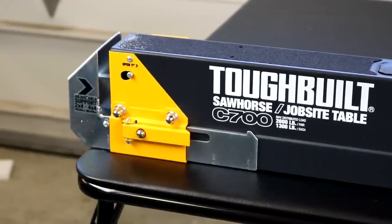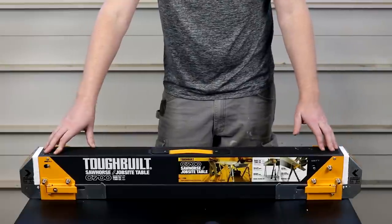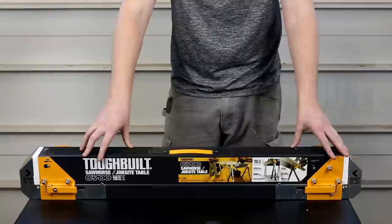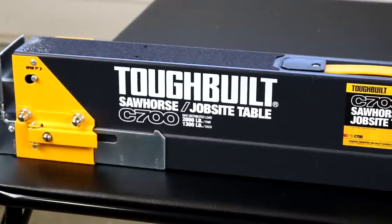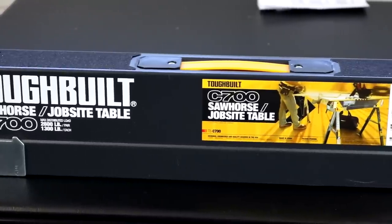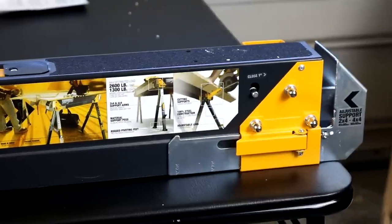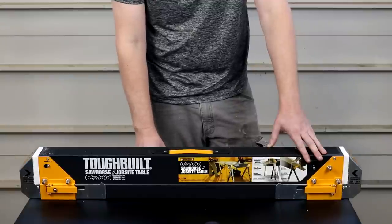Five out of the six models have the ability to make a jobsite table using the end pieces. You can put a 2x4 in and then put plywood on top between the two, providing a table. This model also has material support pegs on the sides, which allows you to support something like a sheet of plywood on the side of a single stand, which is really neat. Only three of the other models have that ability.